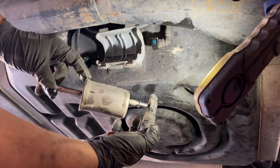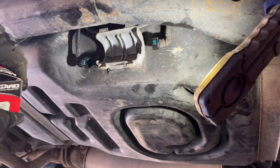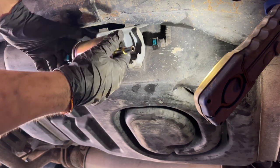Here we can clearly see the arrow pointing to the left. This is the new fuel filter. I'm going to remove the tabs that came on the filter — we don't need those. With the arrow pointing to the left, we're going to put it in. I'm going to put one side in first.